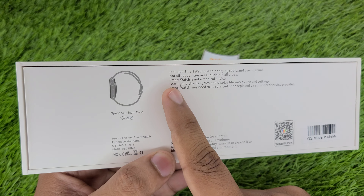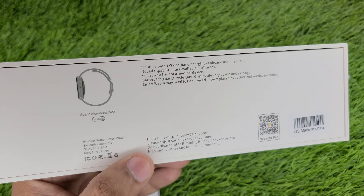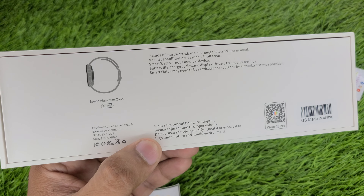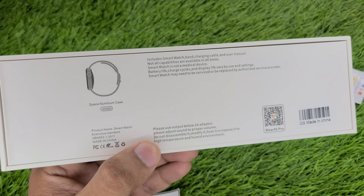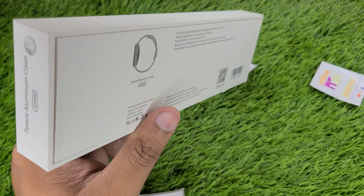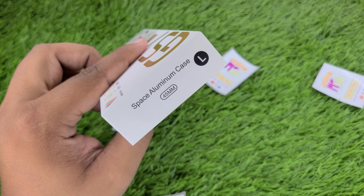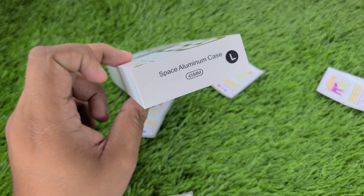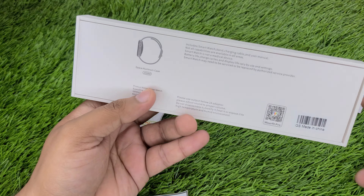Let me tell you — a smart watch is not a medical device. If anyone is buying this to measure their heart beat, their parents' heart beat, or blood pressure, this watch is not made for that. There is no 100% accurate indication; you need medicated devices for that. The box says Space Aluminum case in Large Black, but the watch inside is actually a stainless steel body.